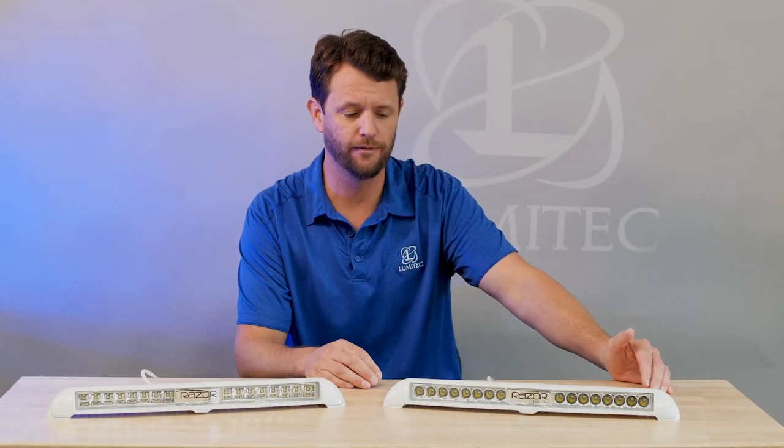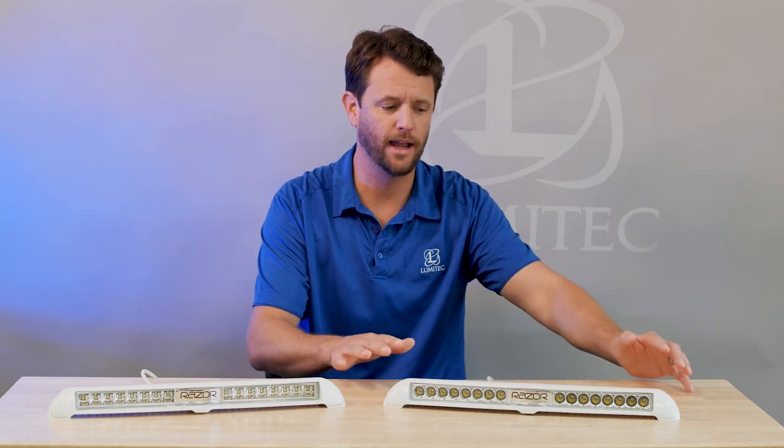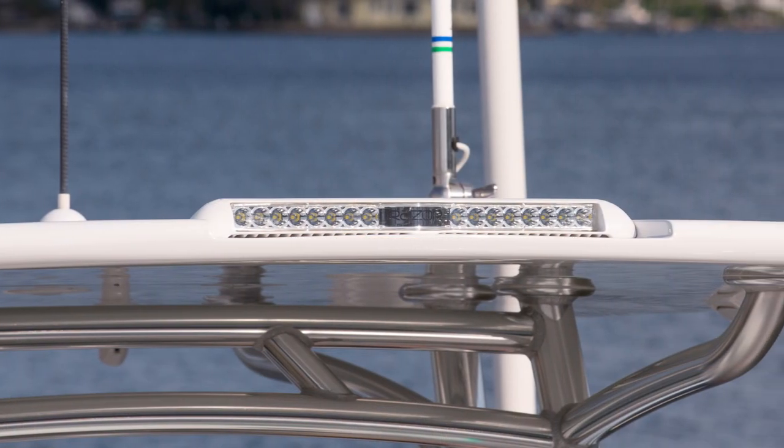When I say that it was designed for the marine space, all those attributes are key to that space. We want the light to look like it's a part of your boat, and that it was intended to be on your boat, and as a piece of your boat.